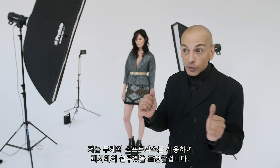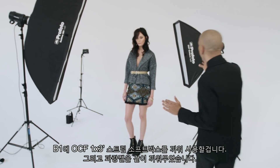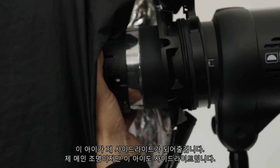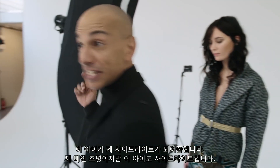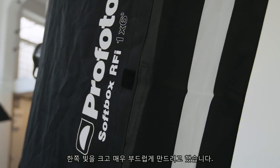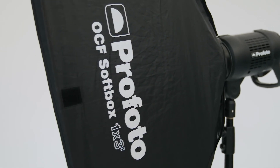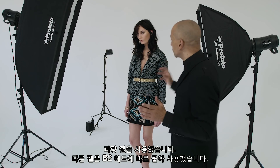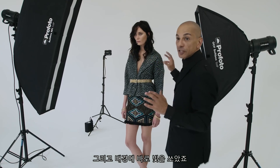I'm using two softboxes to create a silhouette. I have a B1 with an OCF 1x3 strip softbox with a blue gel inside — that's my side light. As my main light, which is also a side light, I have a D1 with a 1x6 RFI strip softbox with a strip mask added to narrow the light spread even more. I'm using two different size softboxes because I want one to be very large and softer on one end, and the other smaller and more focused. To balance the background with the blue gel on my main side light, I've put another gel directly onto a B2 aimed straight at the background.